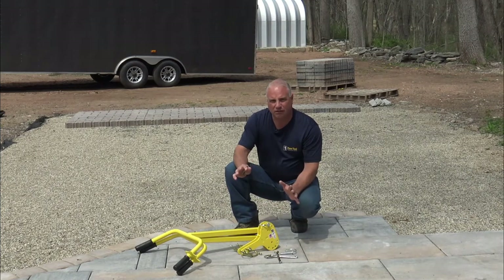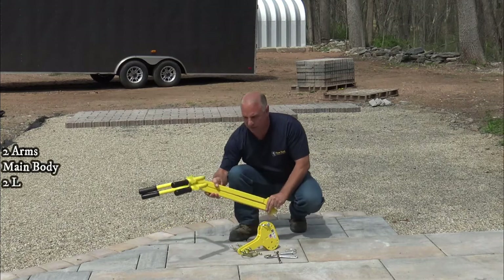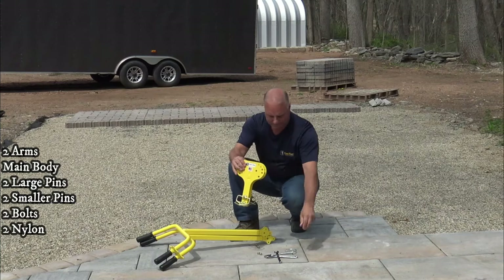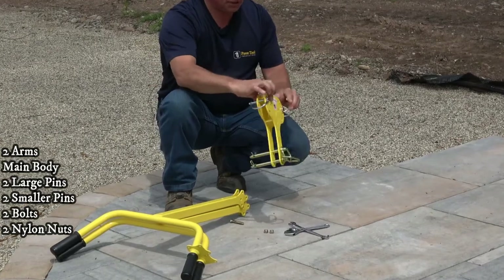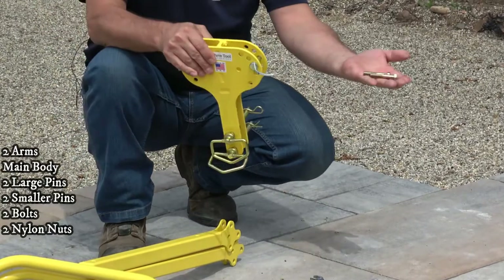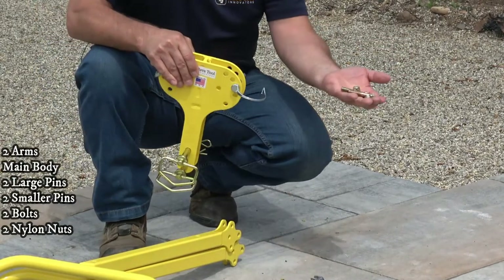To assemble the Ergo XL, here's what to expect. You'll get your two arms, the main body which will also come with two pins for the bottom and two pins up top, also two bolts with two nylon nuts.